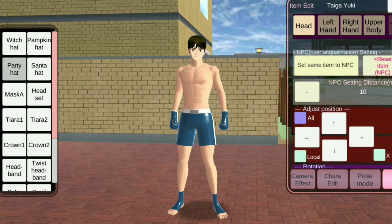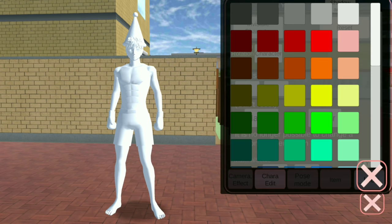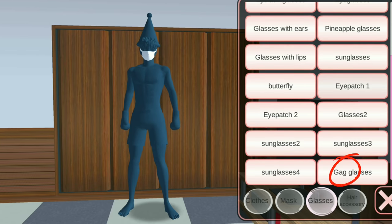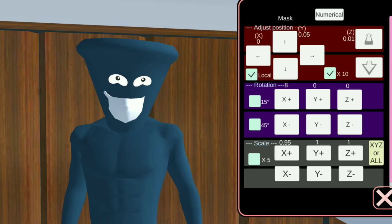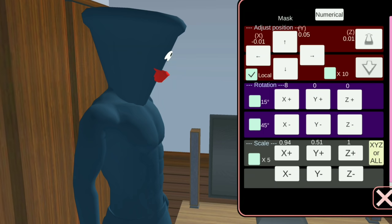Next, let's add Party Hat. Then change the character's material to normal. Change the color to blue. Next, add Mask and Gag Glasses. Then begin adjusting. You can also change the mask color to red. Let's adjust a little more.